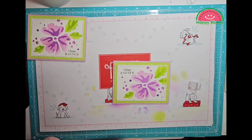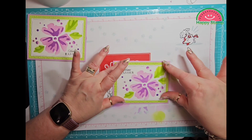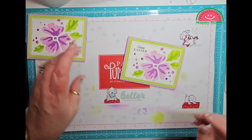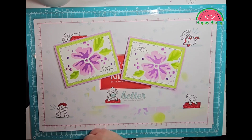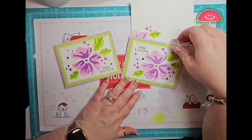So I think that is it. I might have to put a little more glue on my corners because they don't want to stay down. Here's the one that I just did and here's the one that I did earlier with the sentiment in the opposite corner, and then here is the envelope that we made to match.